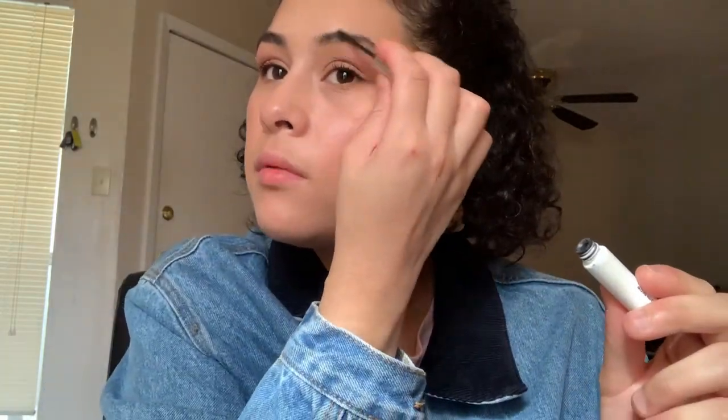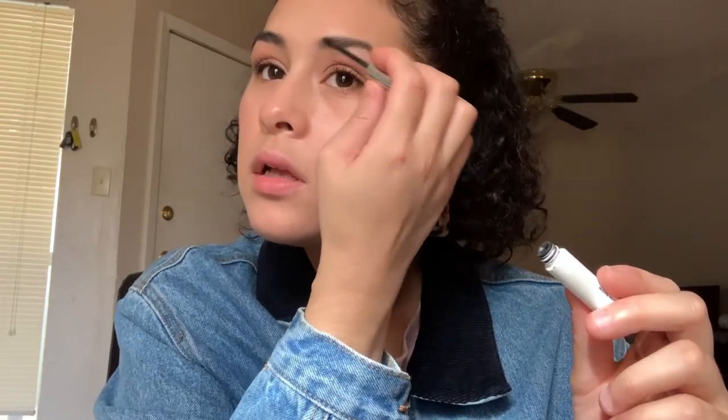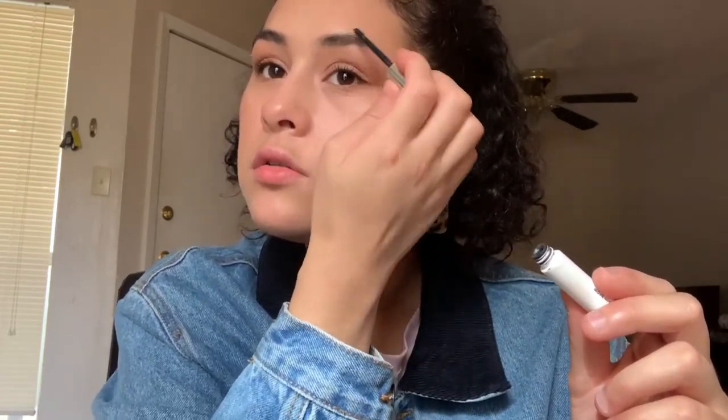I hate doing eyebrows, but I just use Glossier Boy Brow in black — it's super easy. I'm almost running out and thinking of trying the Milk Kush Brow next. I just brush through my brows, fill them in, and put them in place. It's perfect for a makeup look that's not too difficult to do.